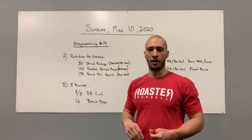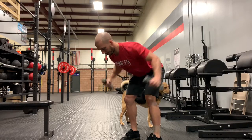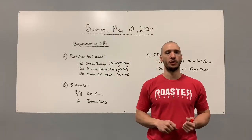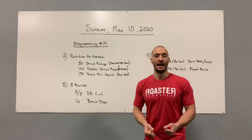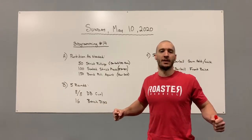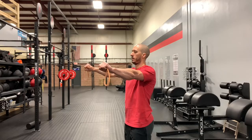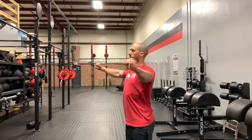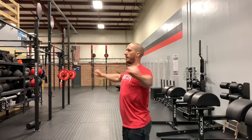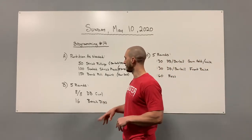Then 150 band pull-aparts. If you don't have a band, knock out some rear delt raises with light dumbbells. Get in the same bent-over position — chest facing the floor, hips back — and swing your arms out to the sides, using your scaps to squeeze your rear delts and upper back. If you do have a band, set your shoulder first: grab the band a little wider than shoulders, pull your shoulders back squeezing your scaps together, then stretch the band. Never let the band lose tension.